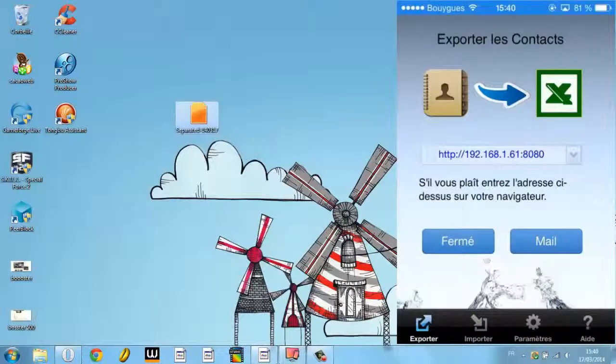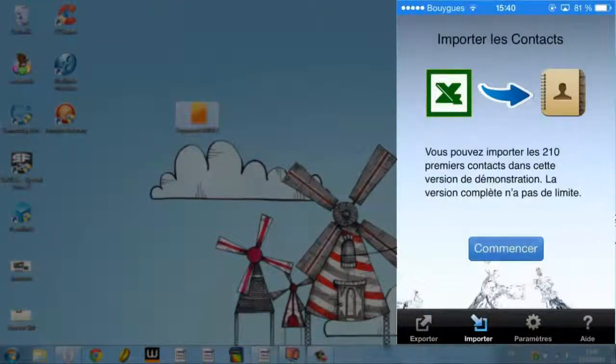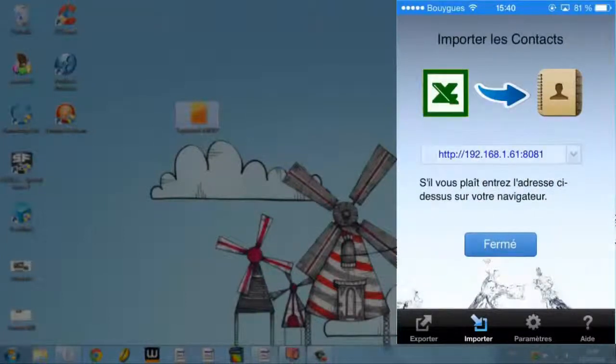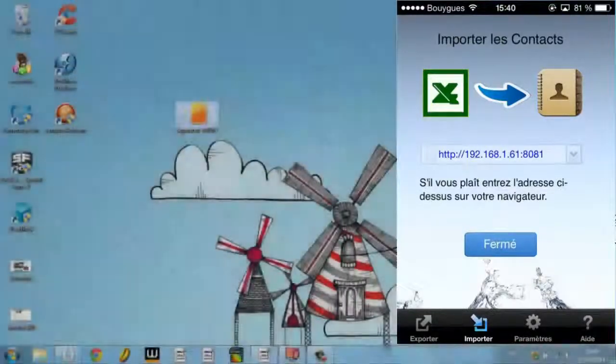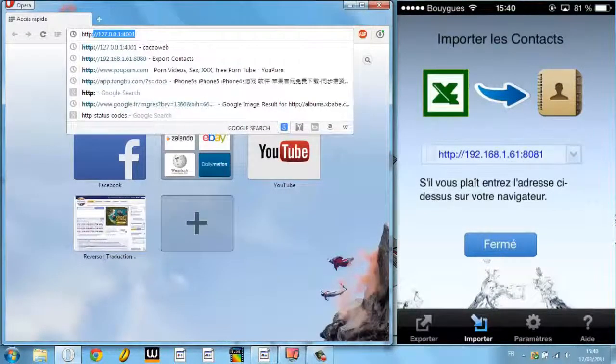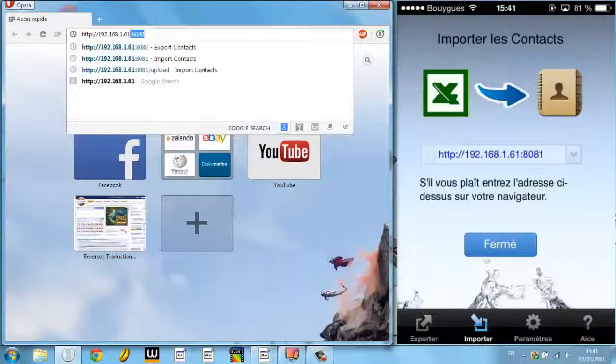Now for the import. You go to the import tab at the bottom and tap 'Start'. You choose the WiFi mode as well — or whichever you prefer — and tap 'Continue'. The app again asks you to type the address: 192.168.1.61:8080.